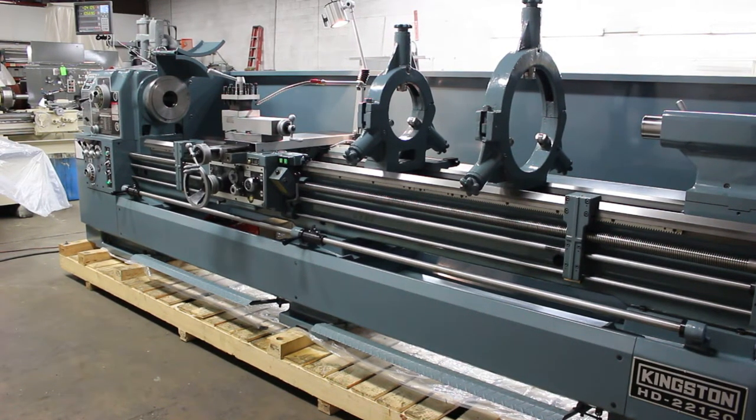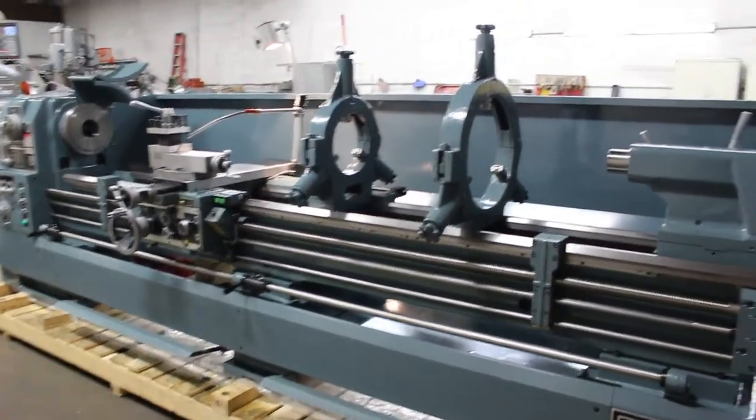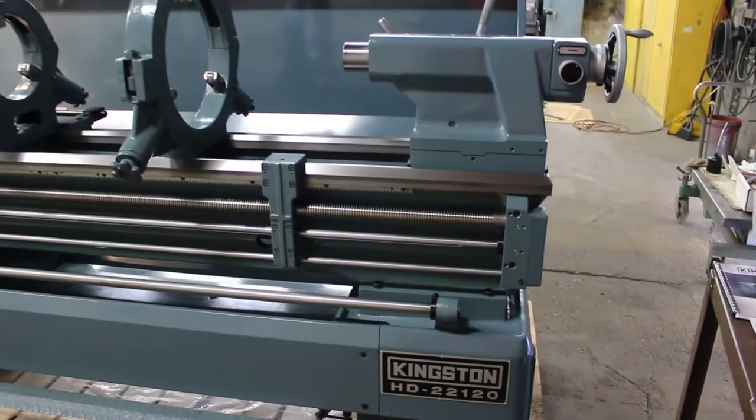Hi, this is Bill with Machinery Consultants out in Salt Lake City, Utah. We're mixing it up a little bit today — we're showing you a video on a new Kingston. This happens to be an HD series.